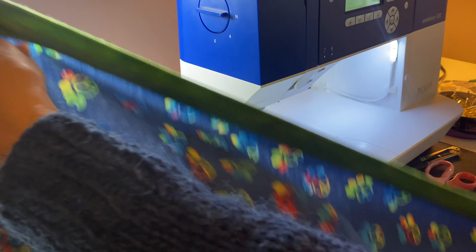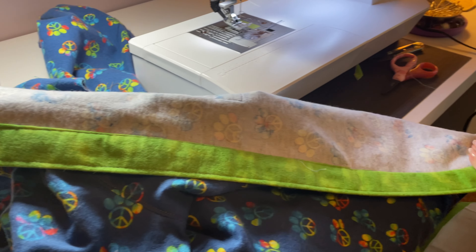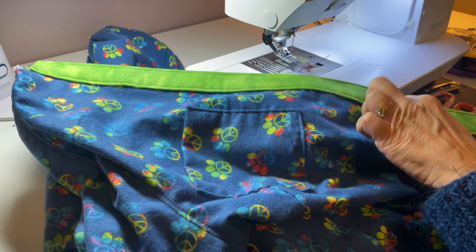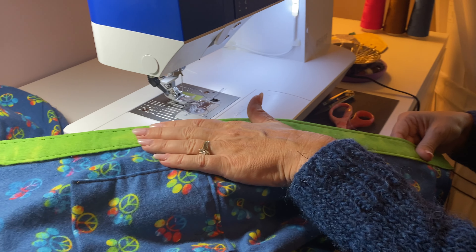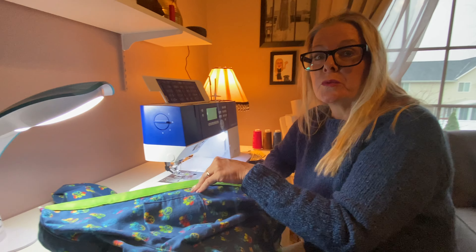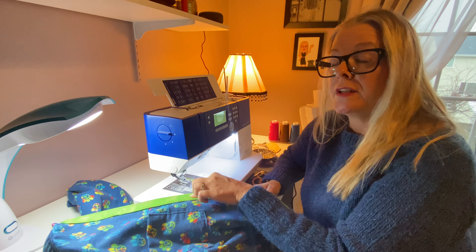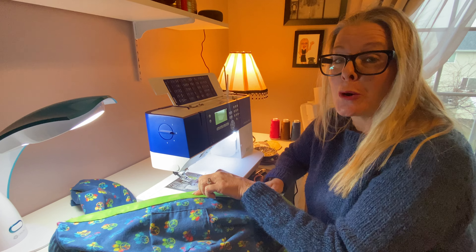So you have one band done. This is what it will look like on the back — there'll be no raw edges on the back; everything is tucked inside of this band right here. You have two front bands that you need to get done. This will be up on the YouTube channel. Once you're finished with this, we're going to go on to the collar band and the collar. Happy sewing.